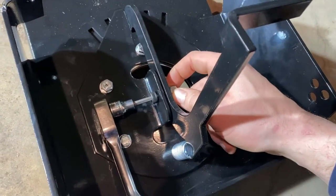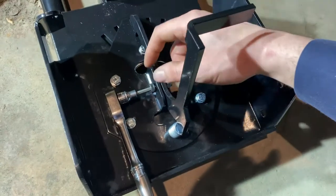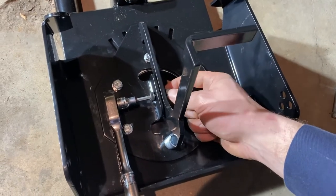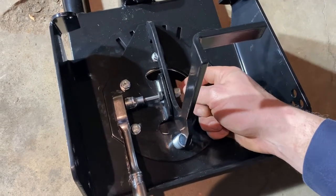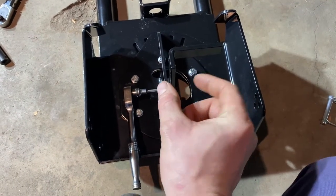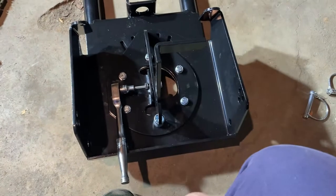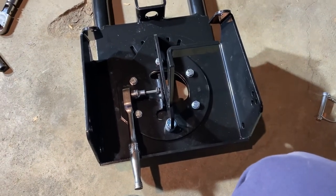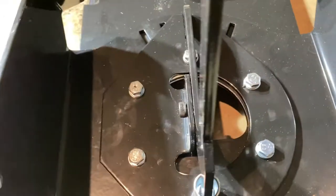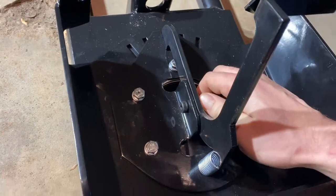You'll need a 3/16 allen key or socket to hold this bolt while you use a 13mm or 1/2-inch socket to tighten it. If you're in a bind, there is a little bit of knurling on the bolt head where you could try holding it with channel locks or vice grips. Tighten until it bottoms out on the shank — once it gets there, there's no use going tighter. The nylock nut will hold it in place. It should still rotate with no binding.